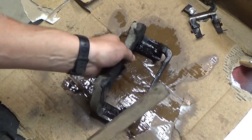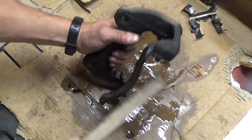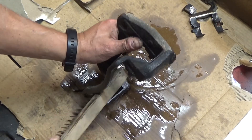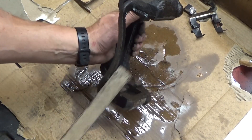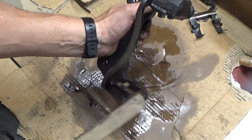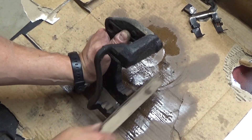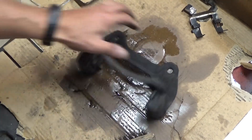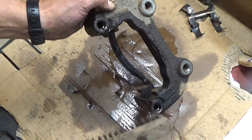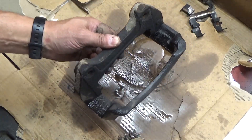Take a wire brush and clean especially where those brake tins sit — you want those areas nice and clean because the tins need to sit as flush as possible. I've had issues where the tins don't sit quite right due to rust, making the brake pads really tight. Take your time and clean it up. I'm also going to spray some brake parts cleaner down into the slide pin holes and let that soak while we go remove the rotor.